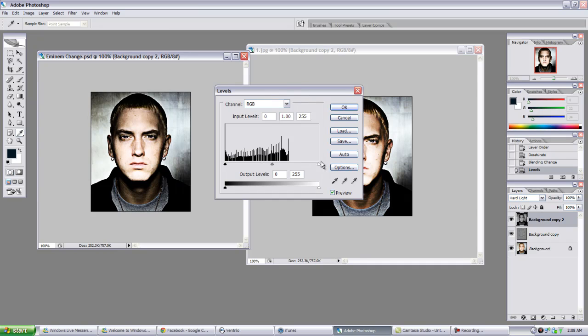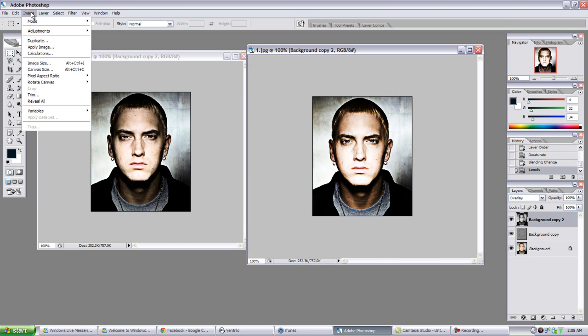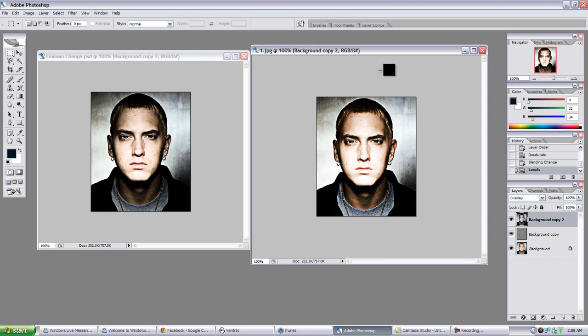So if you think something should look different, you have to go back and do Edit, Undo Levels - or just Ctrl+Z.